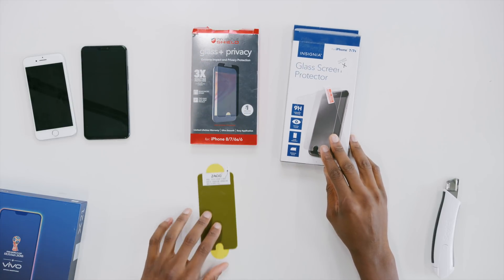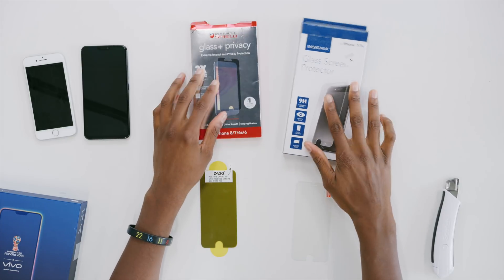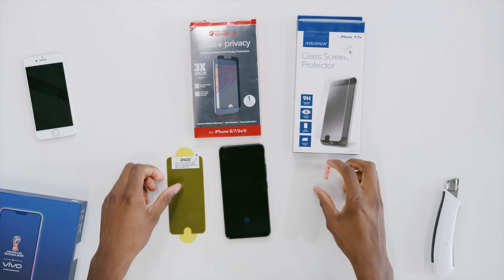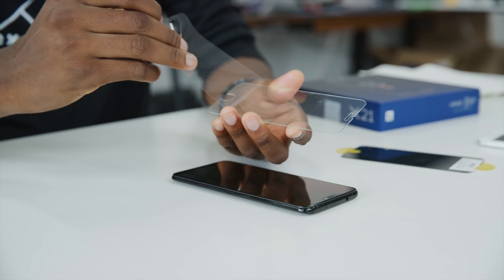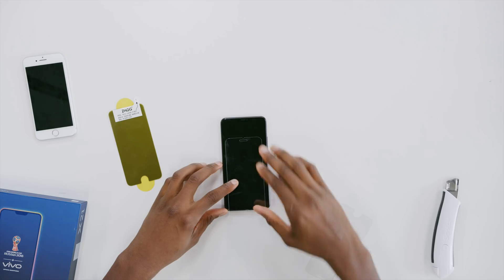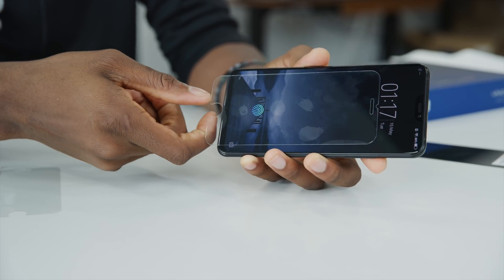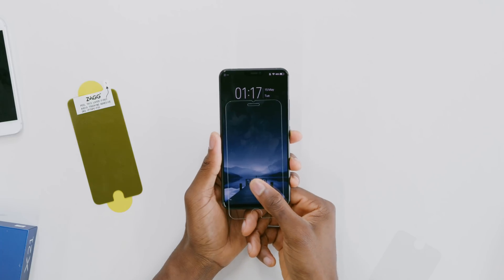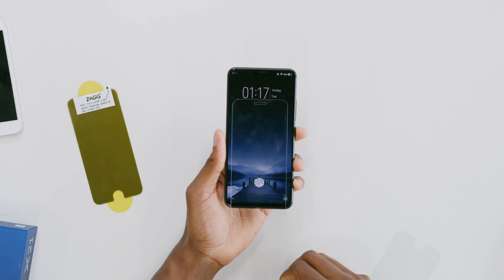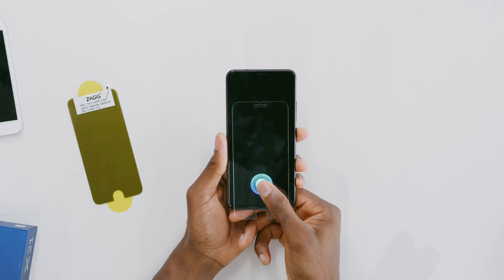That got me thinking about other screen protectors. You can get tempered glass screen protectors, and the final level is the glass privacy shield — basically polarized so you can't view it off-axis, one of those maximum security screen protectors. Let's try regular tempered glass first. It is still clear and I'm going to put it right over the sensor — completely covered, no bubbles. And if we give it a shot... that is success. No hesitation — pretty much exactly the same as without a screen protector. Confirmed: you can use a tempered glass screen protector with this reader.